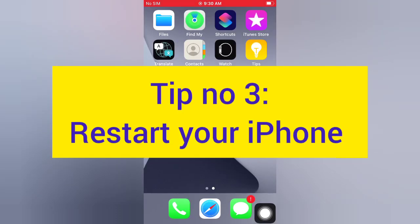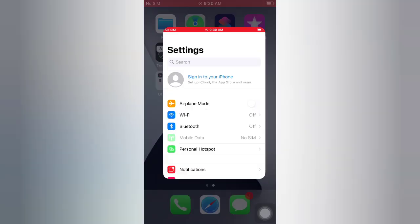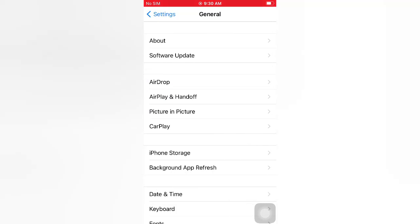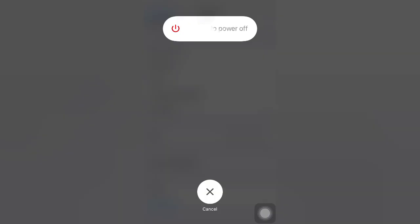Tip number three: restart your iPhone. Open the Settings app on your iPhone. On the Settings page, scroll down and tap General. On the General page, scroll down and tap Shut Down. Slide to power off your device, then wait a few seconds and turn on your iPhone.